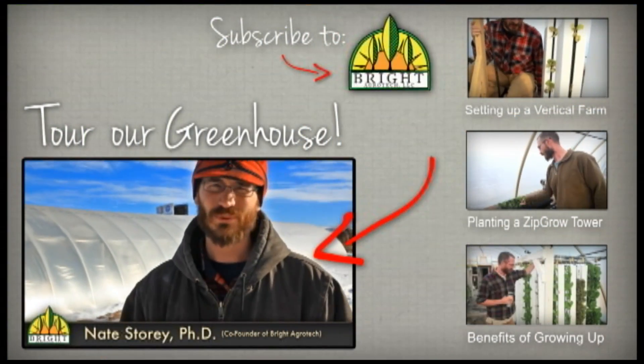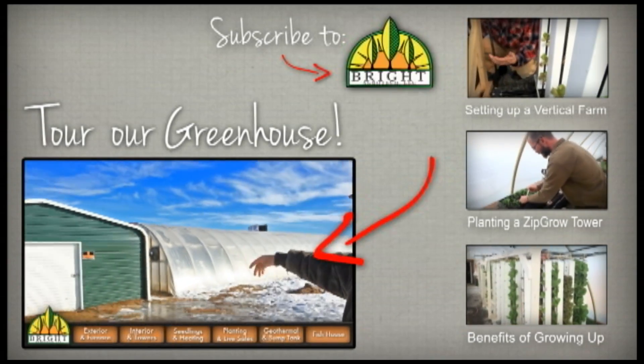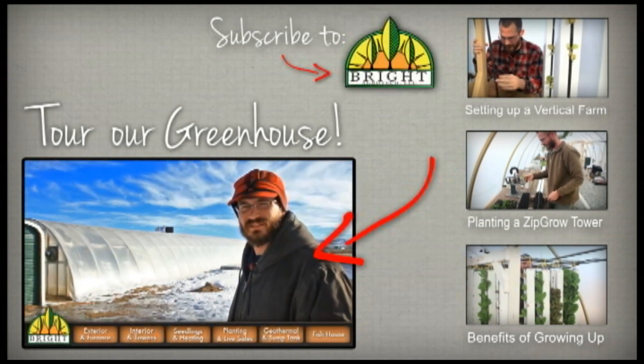Welcome to our video tour of our greenhouse. This behind us is the greenhouse — you can see the fish house here. We've got the greenhouse running on an east-to-west axis, and it's a double layer.